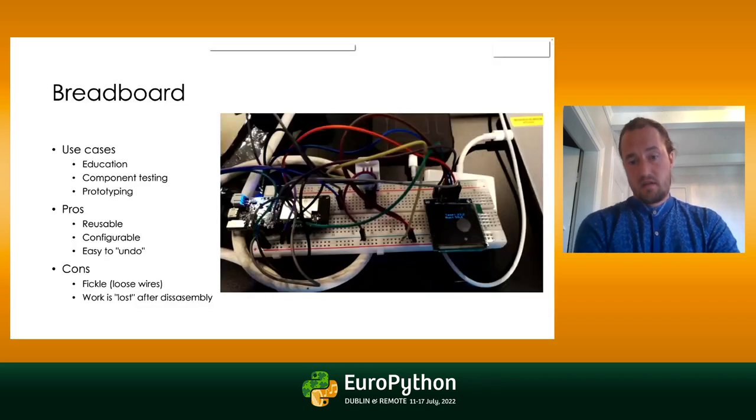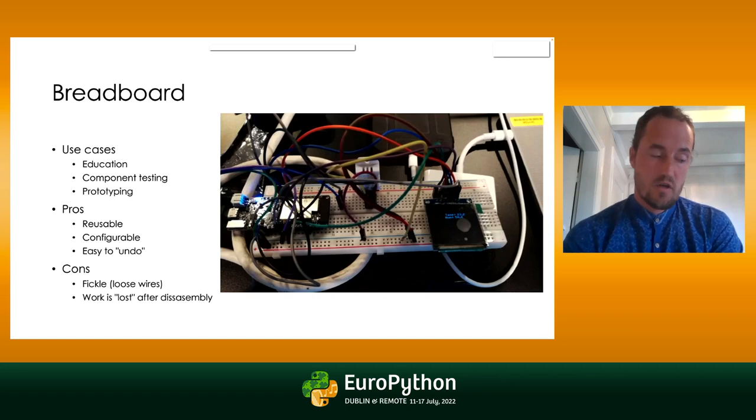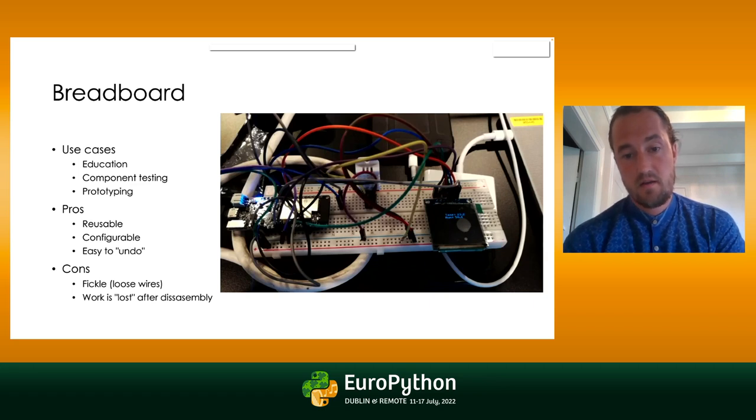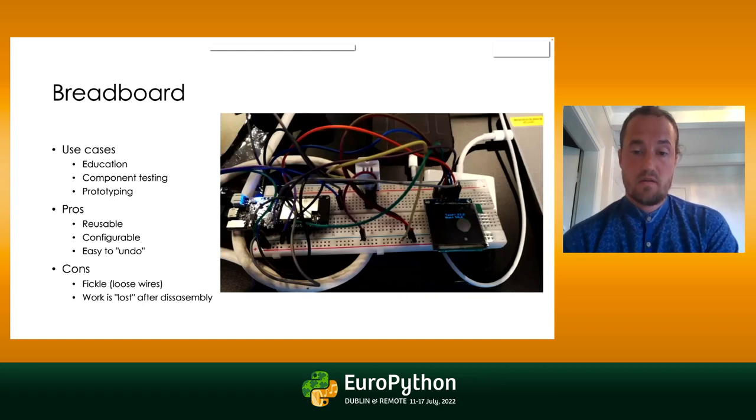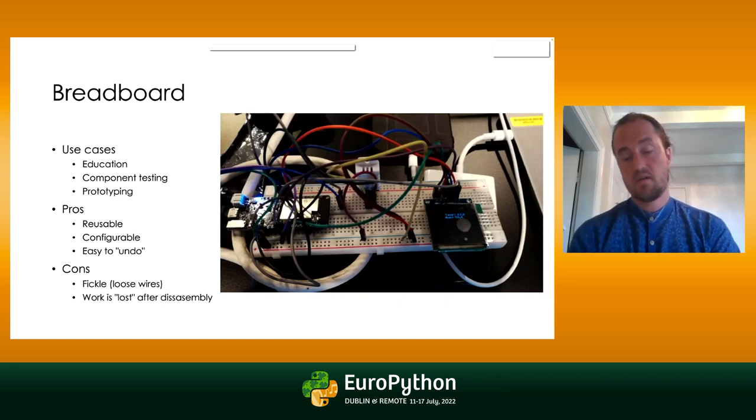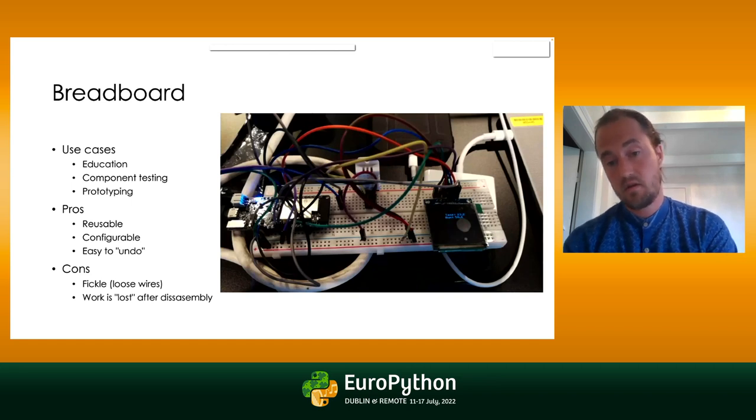The next step is to use a breadboard to connect things together. This is great for some types of workshops and educational purposes. We tried using that, but it turns out that way too much time is spent on connecting things for the attendees. And even worse, if something doesn't work, it's very difficult for them to know if it's a problem with their microcontroller, the connections, or their code. That said, it is very configurable, and if you make a mistake, you can always fix it easily.